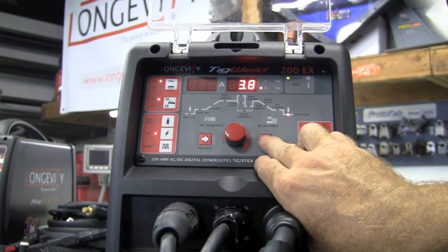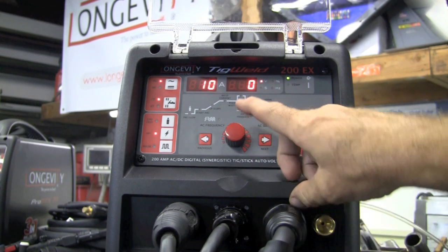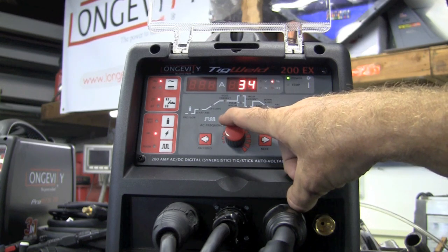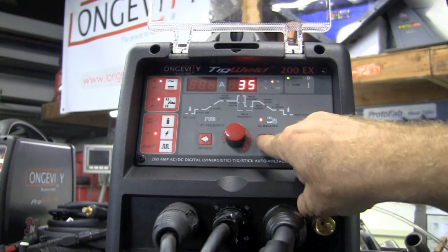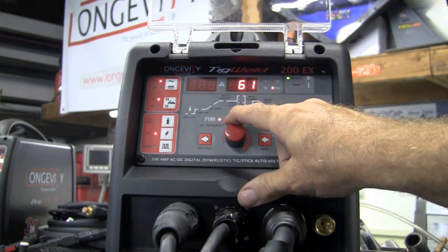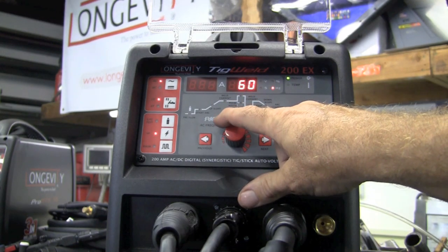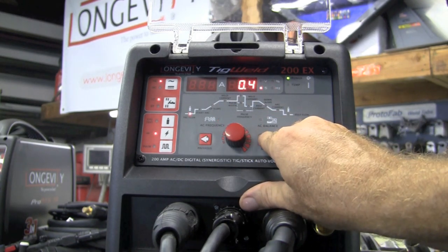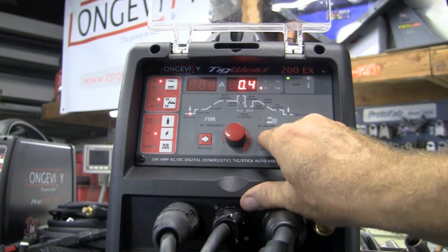On AC, we'll run through it again. We'll have post flow, AC balance, and to tune that in you'll simply just turn the knob where you want to be. I tend to run between about 30 and 35. For your hertz, you can set your frequency anywhere from 60 — if you're an old school welder — all the way up to 250 hertz. Then we're right back to pre-flow.